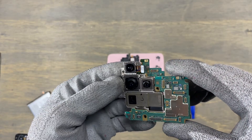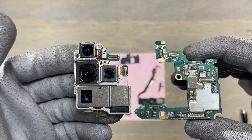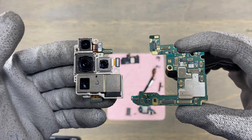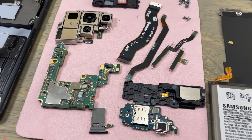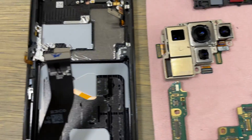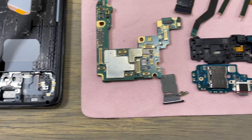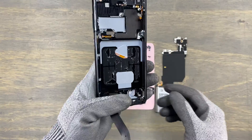If you like these repair videos, subscribe to our channel and give us a like. Removing all these components was fairly easy — it is like a puzzle. This is all the components that make the Samsung S21 Ultra what it is. We have a lot of modular components, so if one is bad, you just need to replace it and you will recover the lost functionality.